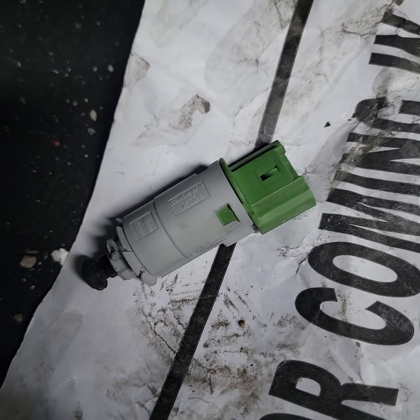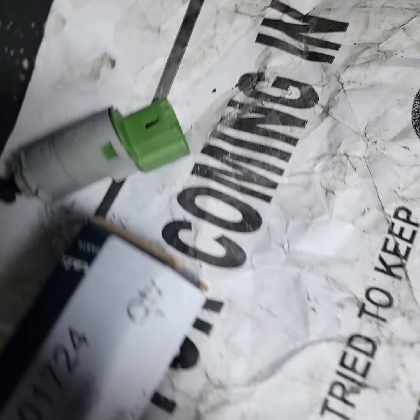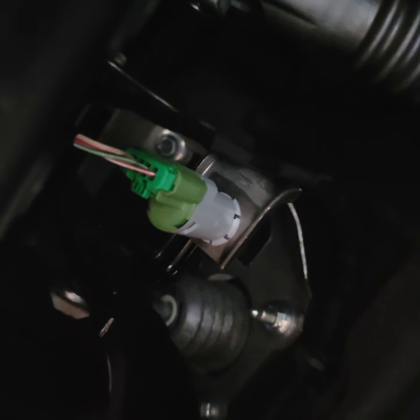The issue is the brake pedal switch, which looks like something like this — this is what the box looks like, and that's the part number. The switch is located right here at the brake pedal, right underneath there.